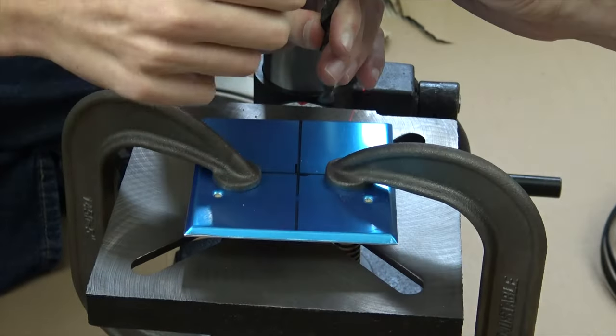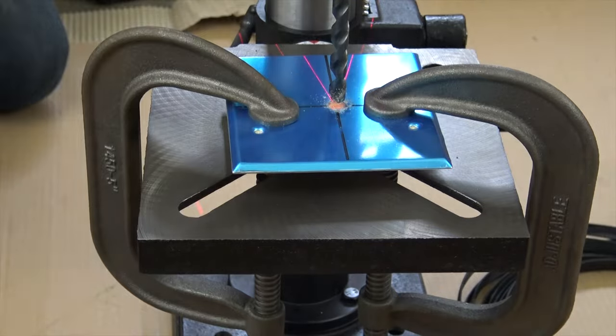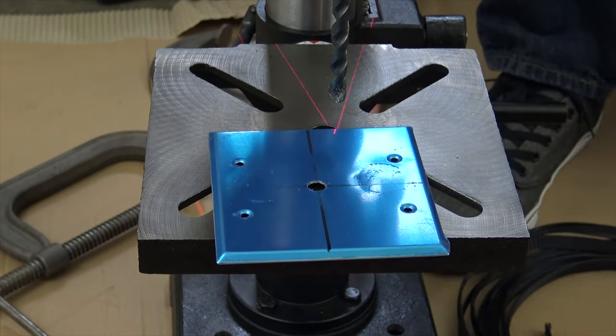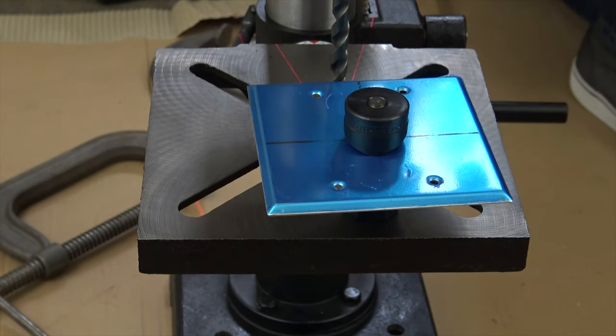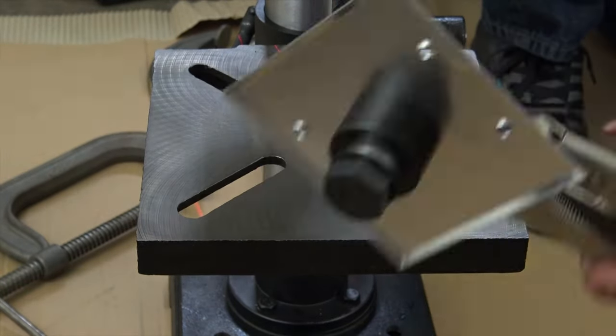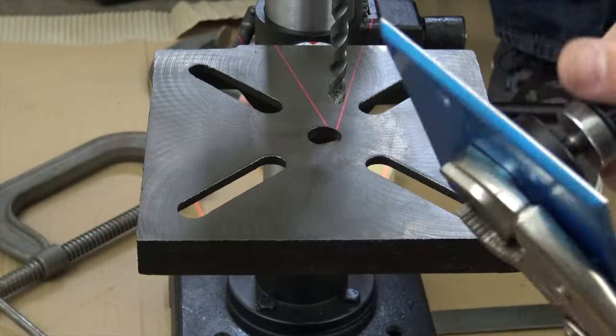I'm starting to build the heating element encasings. This was started off by drilling a pilot hole into the metal blank cover for the 1¼ inch radio punch. After the hole was made, I fed the element through the metal blank.